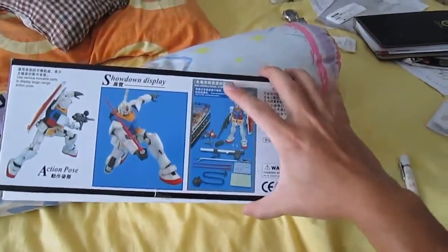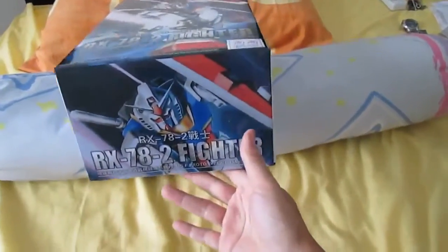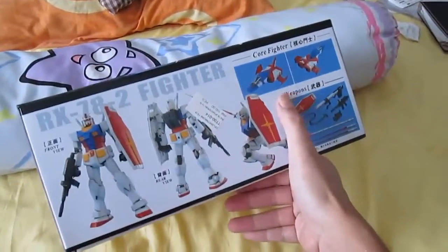So this is the RX-78, version 2.0. The new version 3.0 is already out — not in T.T. Hong Lee format but in Bandai format. There's a side box and it comes with the Core Fighter, so you can put in the Core Fighter.